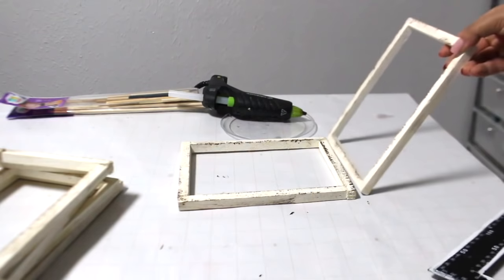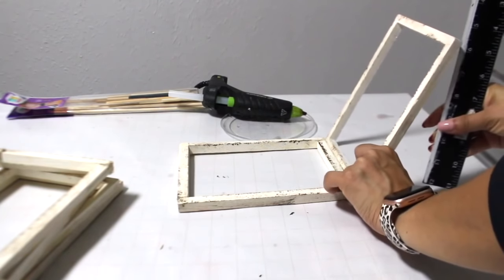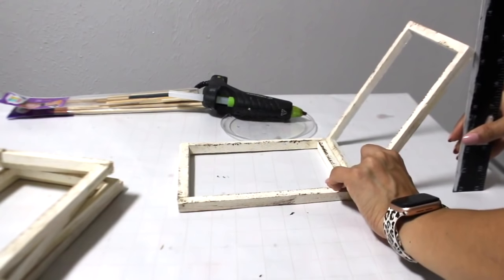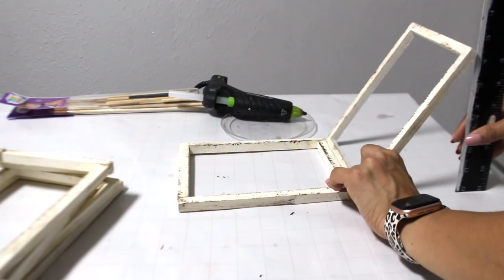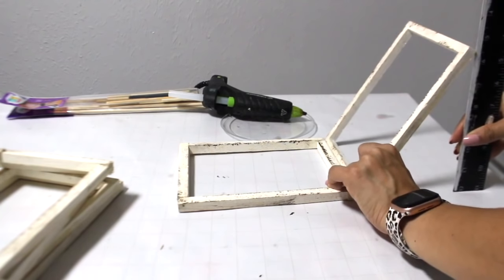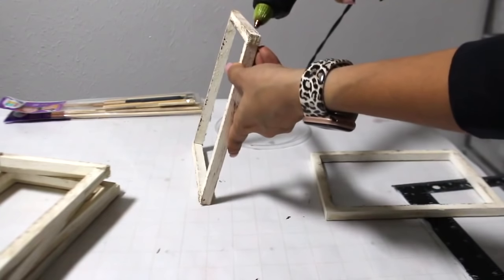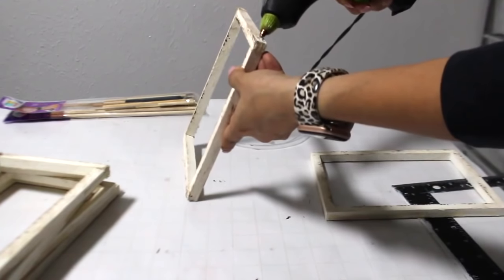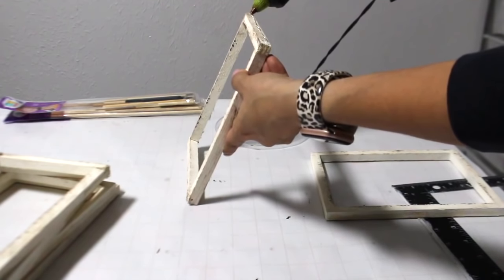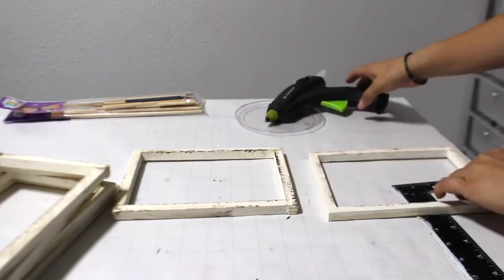I want to set it probably on top of my fireplace. As you can see, I am measuring where the side canvas is going to go up at an angle. My ruler is upside down — I didn't notice that until a little bit after this clip. It's six and a half inches, and that's how I know how slanted I want the two canvas frames on the side. I'm adding hot glue here to connect the two frames.